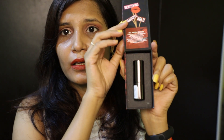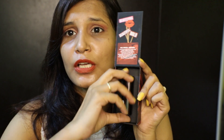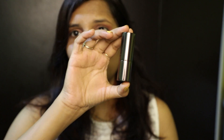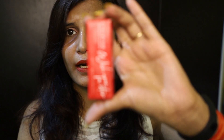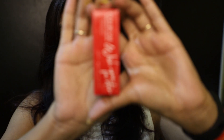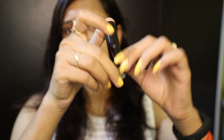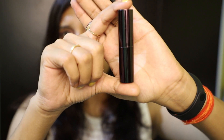The packaging is like this — it comes in cardboard. It is very beautiful. This lipstick has a metallic body. The Kissproof lipstick also comes in cardboard packaging. I will open it and show you. This lipstick also has a metallic body — they are quite the same.